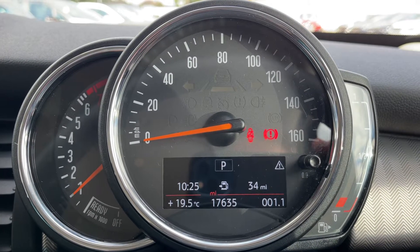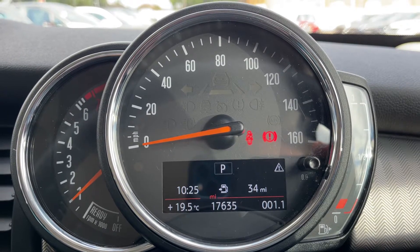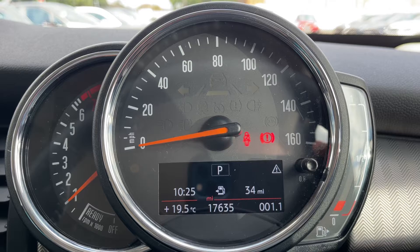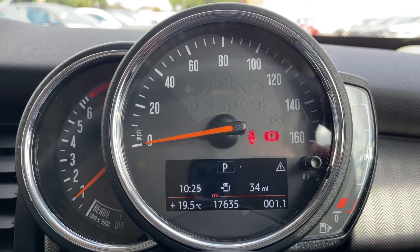Now that we're inside the car, starting with the dials on the left hand side: we have the rev counter, the speedometer in the middle, and the fuel gauge over on the right hand side. Also in the middle you can see the total mileage of this car, which is 17,635.